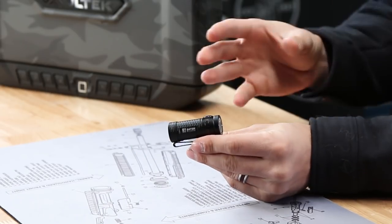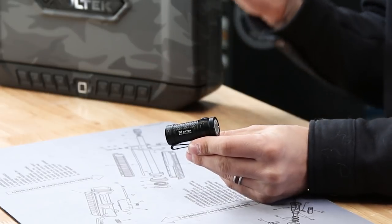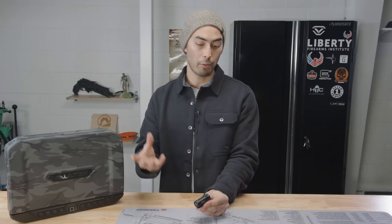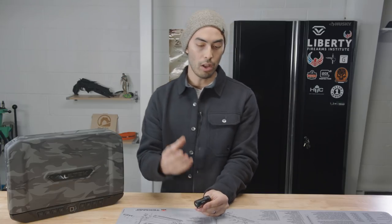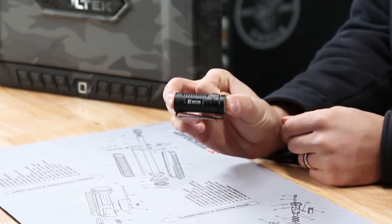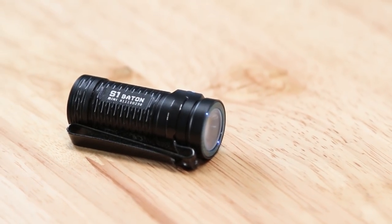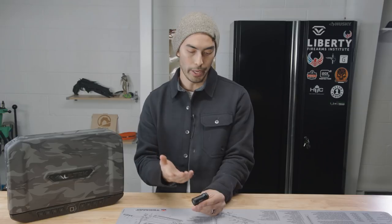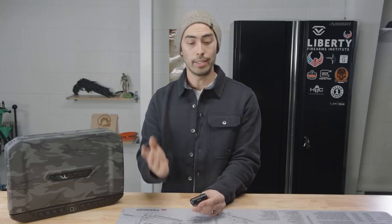You can see by the size and shape of this thing it's obviously meant for everyday carry. It's meant to be put in your pocket, hooked to your keychain, whatever — kind of forgotten about until it's needed. Dimensions: this thing is coming in just over 2 inches in length, so really manageable, and 1.5 ounces. The thing doesn't weigh anything — throw it in your pocket, forget about it until you need it.